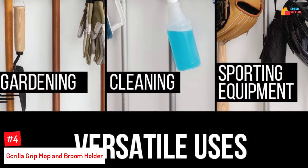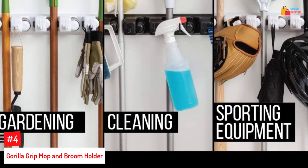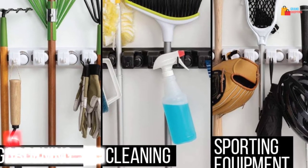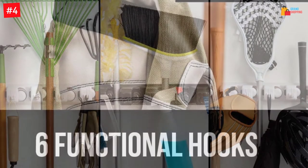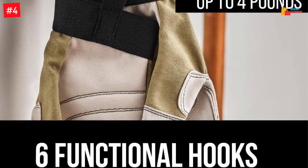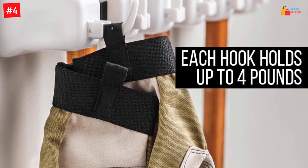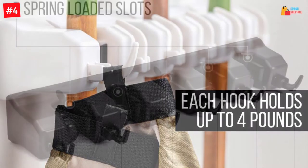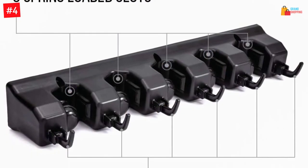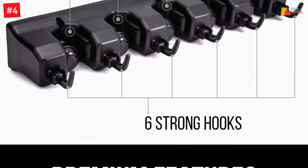Number 4: Gorilla Grip Mop and Broom Holder. The combination of five slots increases the practicality of this minimalist mop holder. You can also install this holder within a few minutes. The spring-loaded clamps individually can hold up to six pounds of weight. This broom holder comes with the construction of hard-wearing ABS plastic. This rack includes six pieces of hooks and makes a perfect fit for kitchens, pantries, and laundry rooms.